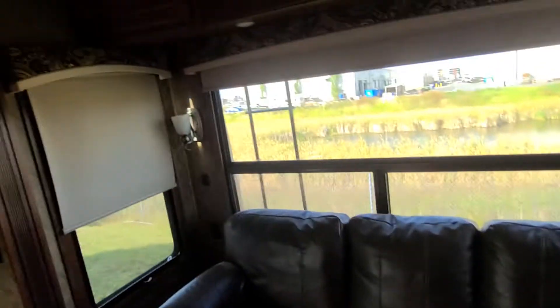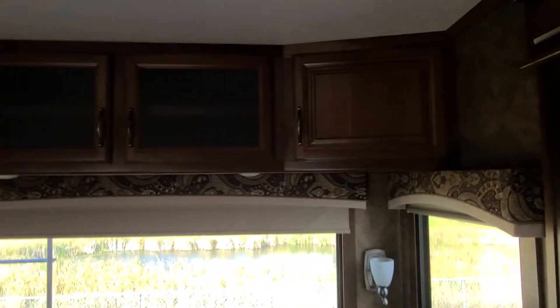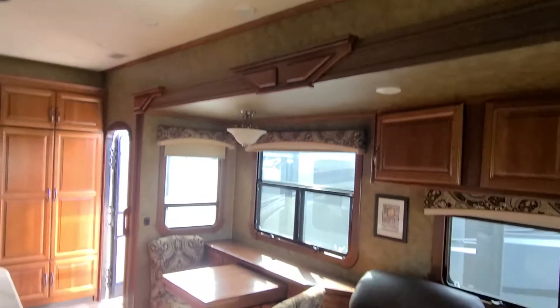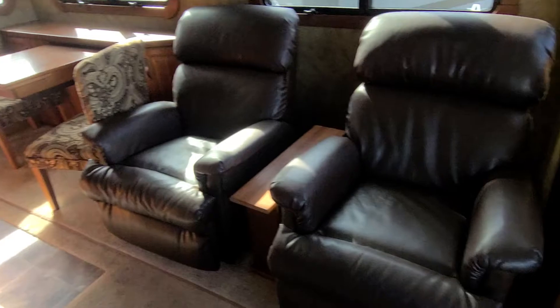High-lo bed, sofa. Roller blinds all around — day/night roller blinds. Storage up top. I'll show you the interior flaw of this thing — here's some stains on the table, and that's about all that's wrong in here. Floor is good, carpet's good. Central vac.